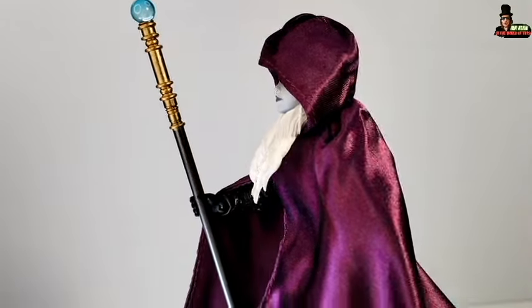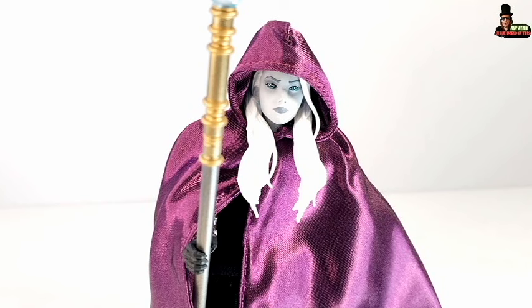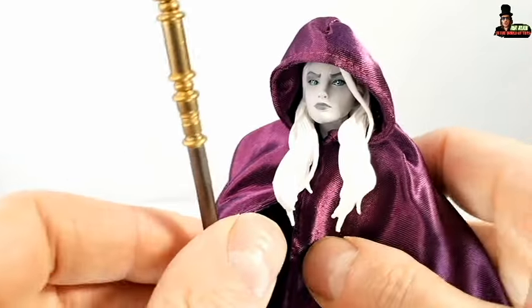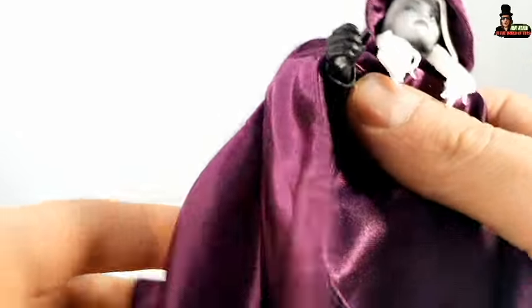Also the scepter is really well done. Beautiful figure, my friends. First of all, take a look at this beautiful soft goods cape, and also the scepter, because she comes with many great accessories. The cape is totally wired.